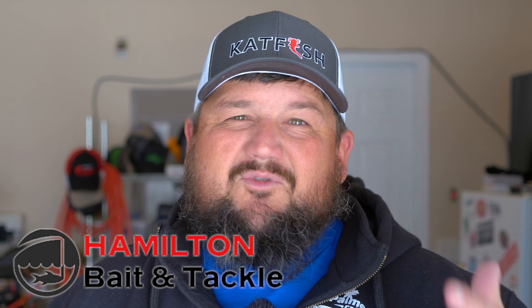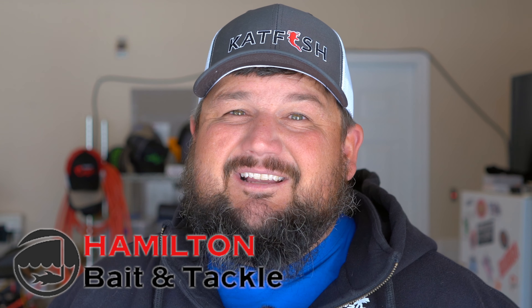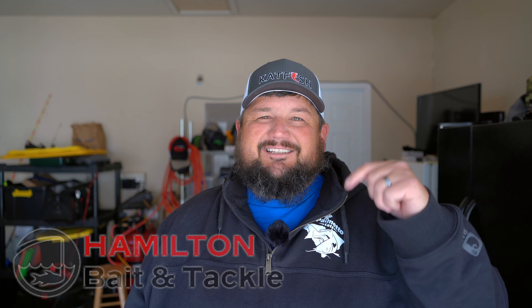Go check them out - Hamilton Bait and Tackle, Fairfield, Ohio. They have reels, rods, terminal tackle, and fresh bait. So those of you who are in the Fairfield area or around that area in Ohio, please make sure you go check them out. Link's in the description.